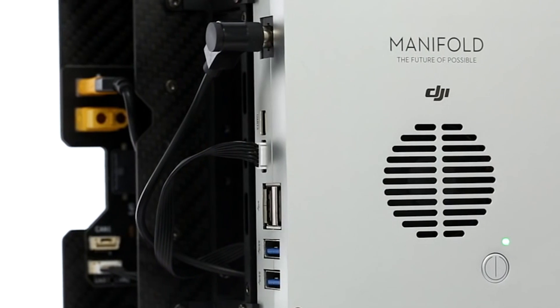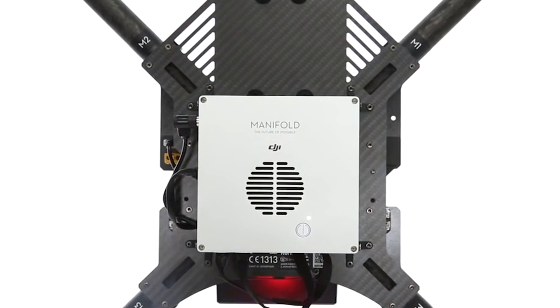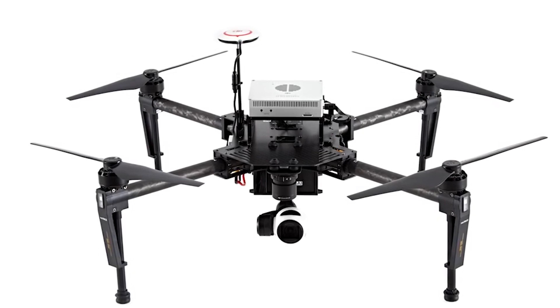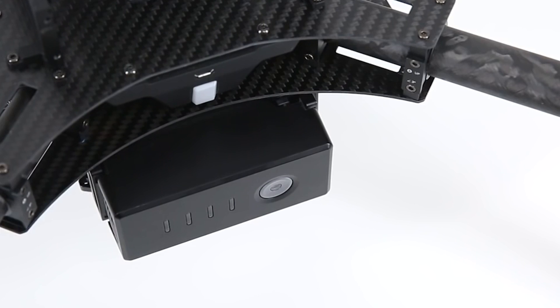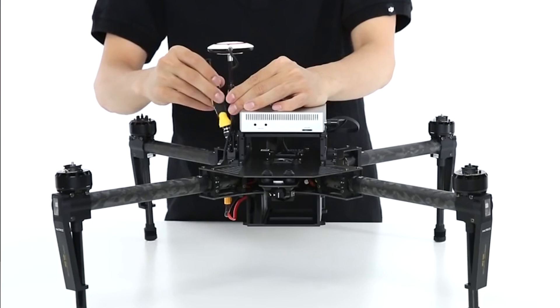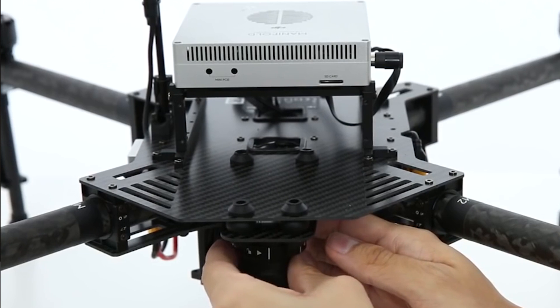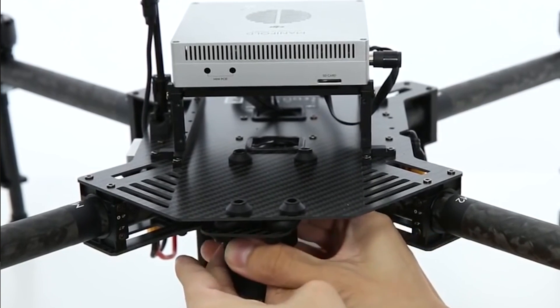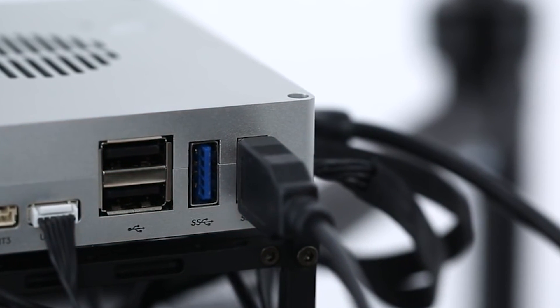The Manifold. The Manifold is a high-performance embedded computer specially designed for the DJI Onboard SDK. It enables developers to transform aerial platforms into truly intelligent flying robots that can perform complex computing tasks and advanced image processing literally on the fly. It features the NVIDIA Tegra K1 4+1 quad-core ARM Cortex-A15 processor and the NVIDIA Kepler GPU with 192 CUDA cores in each SMX, with clock speeds of up to 2.2 GHz.